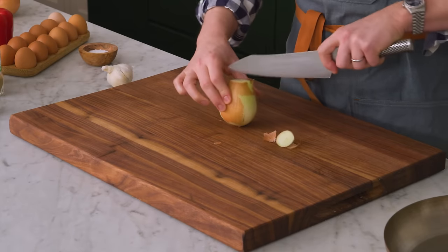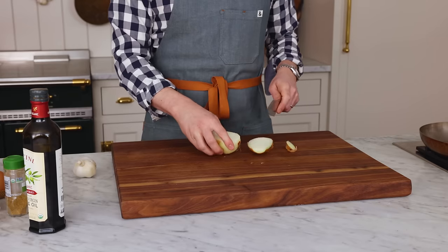First off, we have a little bit of chopping to do. So grab one big onion or one and a half small ones, get that skin off, and give it a good dice.